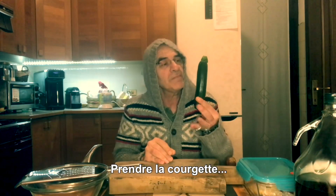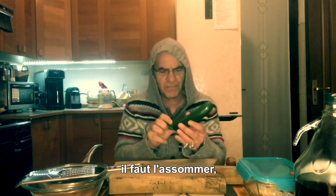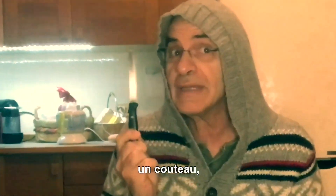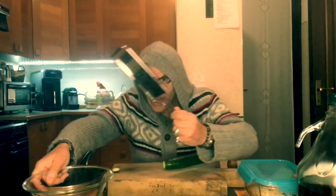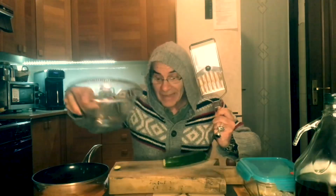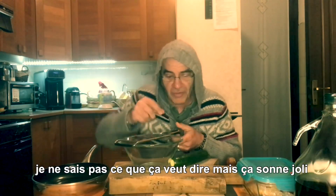Prendere la zucchina, se viva tramortitela — un coltello. Tagliare questa parte della zucchina, poi prendere un macchinario infernale. Prendere un contenitore, una plafoniere — potremmo definirla una plafoniere. Non so cosa sia ma suona bene.